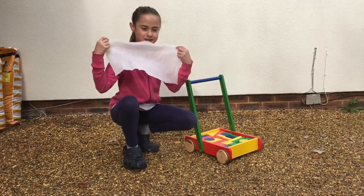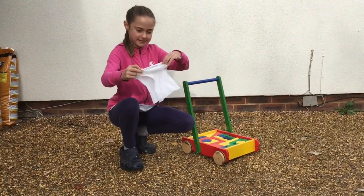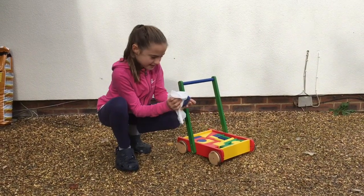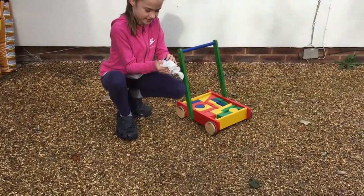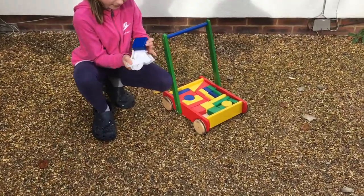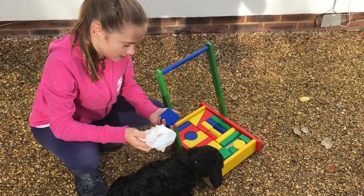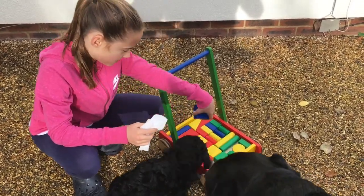These are Uniwipes, they're great for kids toys. They clean all the germs as well as all the dog bugs as well.